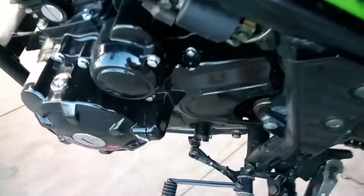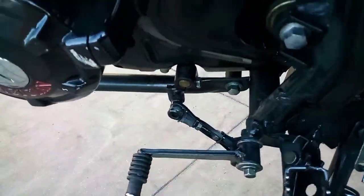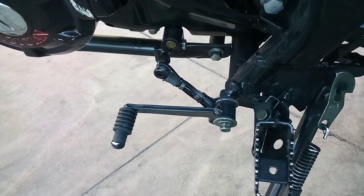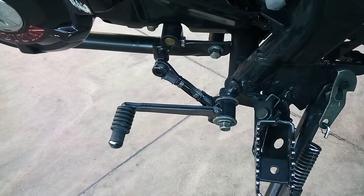As far as this temporary fix here on this linkage, it seems to be holding up, so I guess that's a good repair.